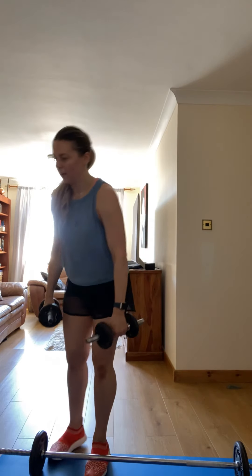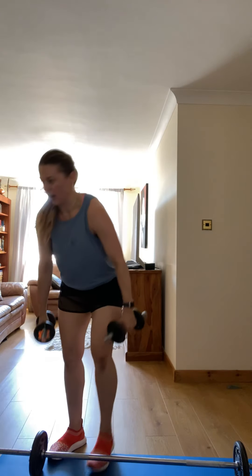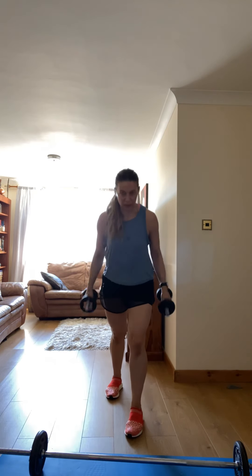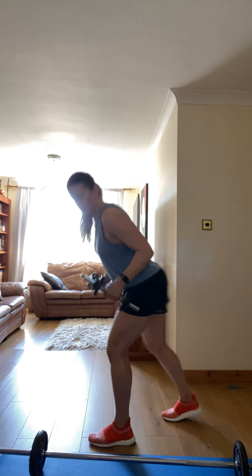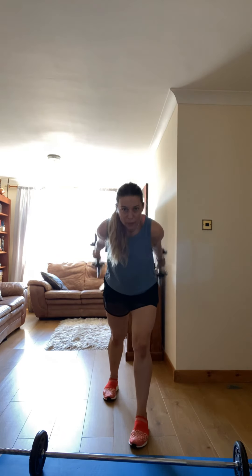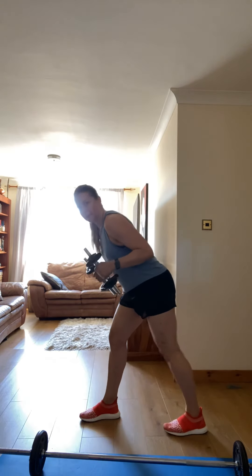Ready to go. Next one — you're gonna breathe in, forward and backwards. Okay, to this side. Three, two, one, go! Let's go. Remember?